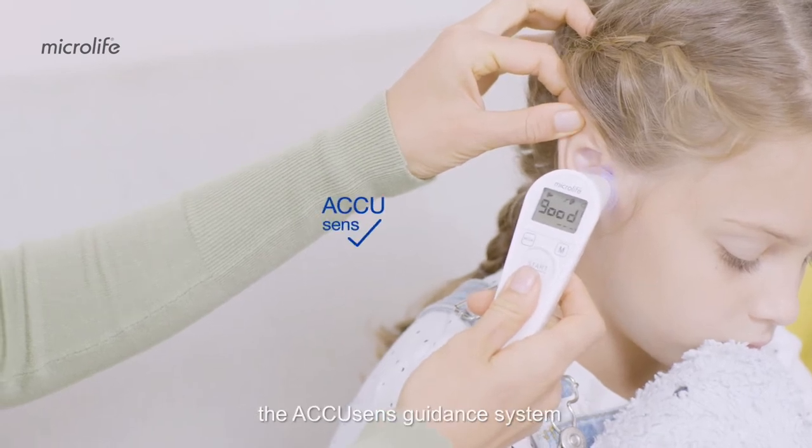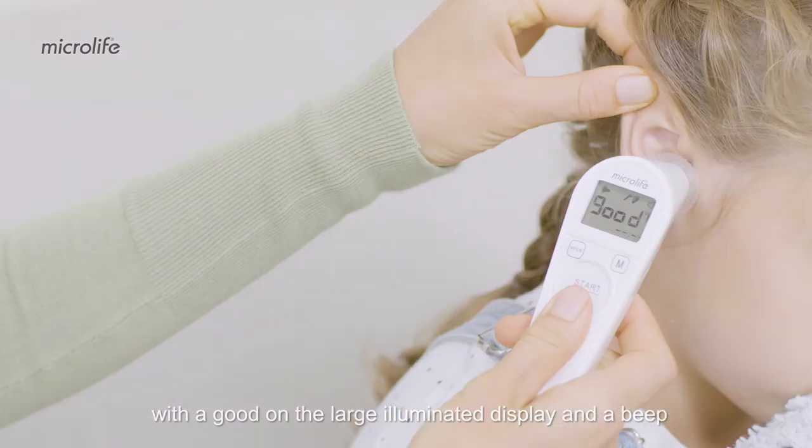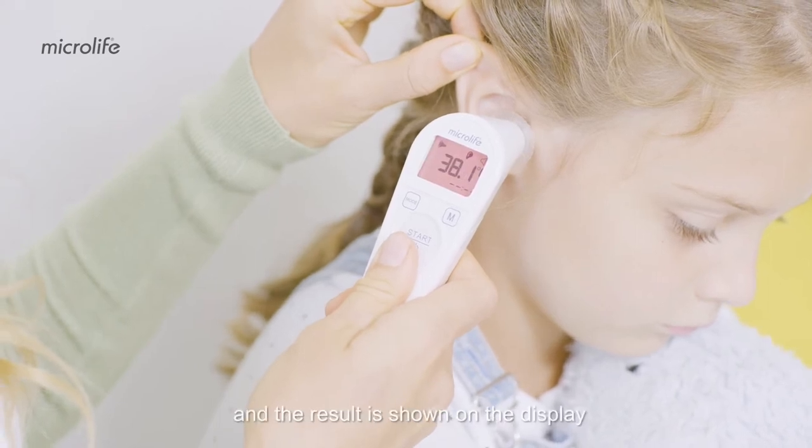The AcuSense guidance system confirms a secure position and accurate reading with a "good" on the large illuminated display and a beep. Press the start button. A long beep is heard and the result is shown on the display, even clearly visible in the dark.